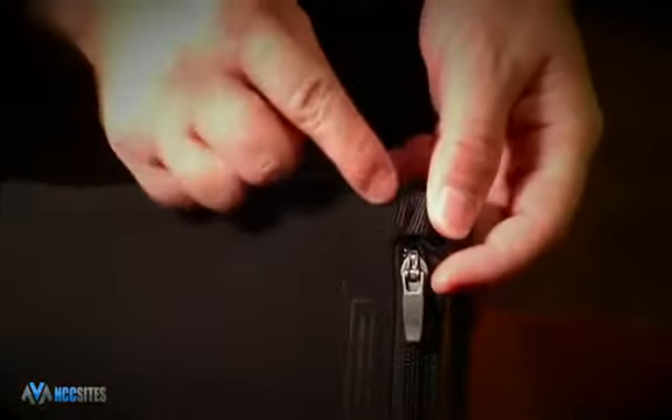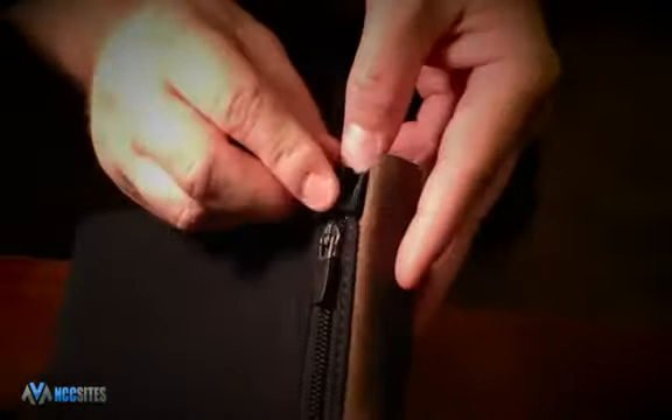One thing I really respect about this bag is the D-rings. They are double stitched so no matter how much you shuffle around, you don't have to worry about it breaking and your bag tumbling to the ground.